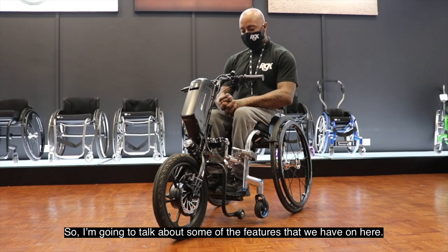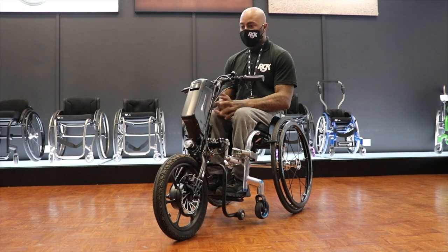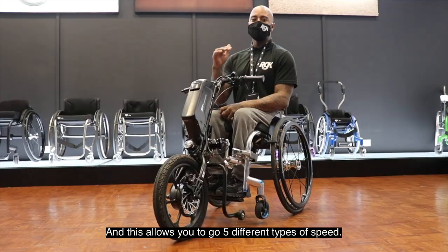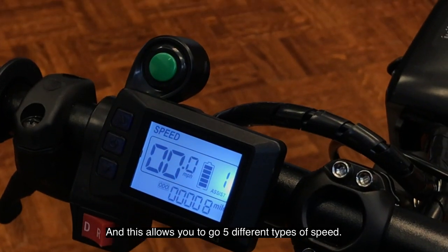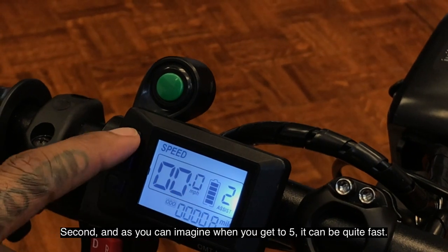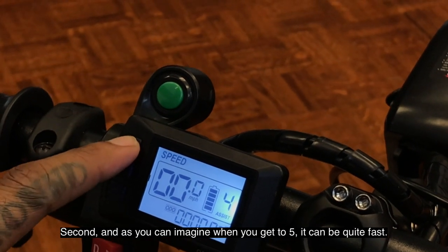I'm going to talk about some of the features on here. It's quite simple — you've got five gears, which allows you to go at different speeds. First gear is very slow, cruising, and as you can imagine by the time you get to five, it can be quite fast.